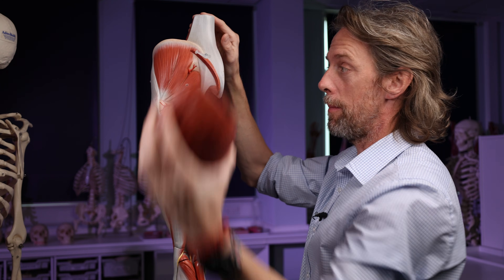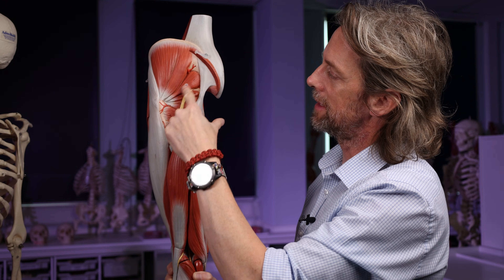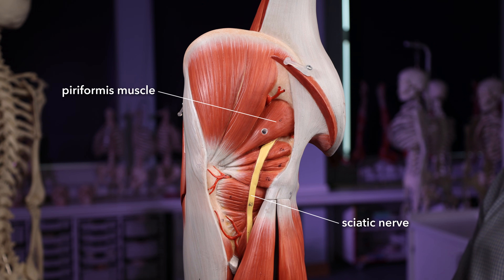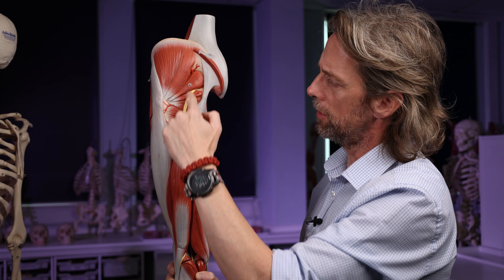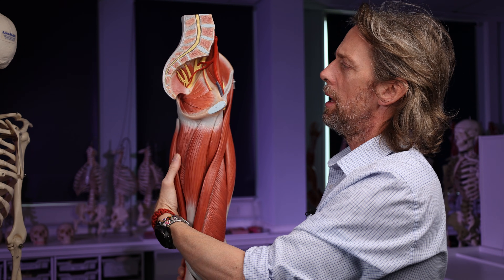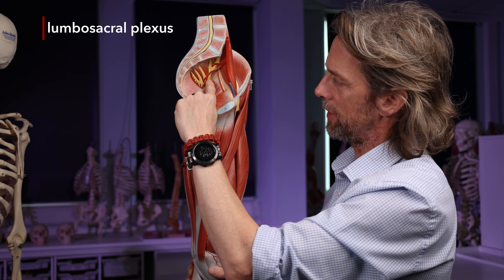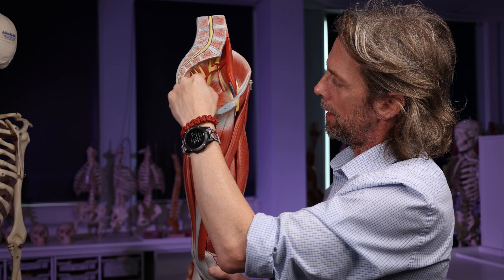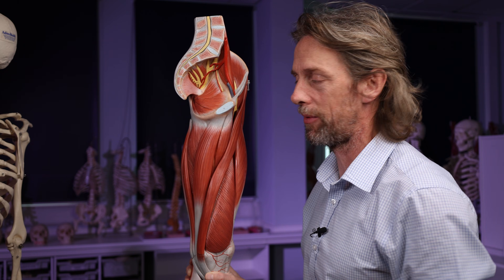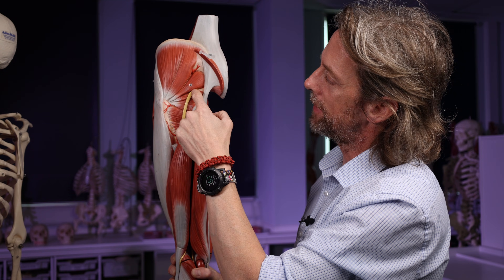If we take off gluteus maximus, we have more muscle deep to that. This landmark here is the piriformis muscle — a pear-shaped muscle, one of the rotators of the hip joint, and a really important landmark. The sciatic nerve appears inferior to piriformis. If we look inside the pelvis, this is the sacral plexus, part of the lumbosacral plexus, where the sciatic nerve originates. There's a gap in the bones — a hole formed by bones and ligaments — the greater sciatic foramen. The sciatic nerve passes out through there and appears inferior to piriformis.